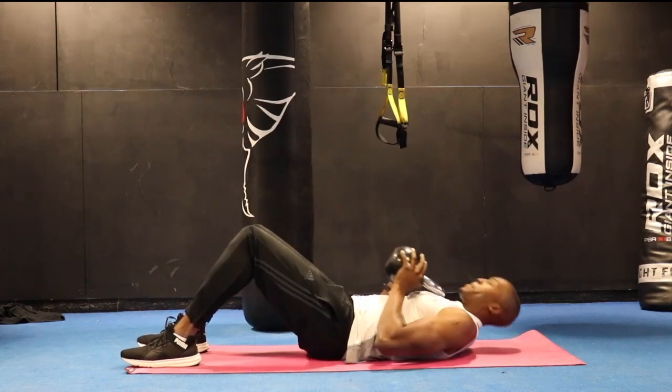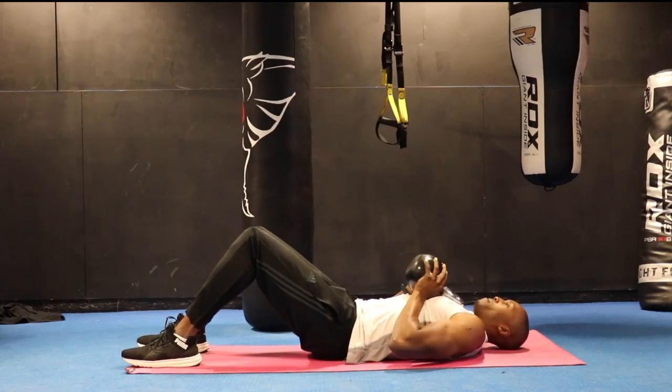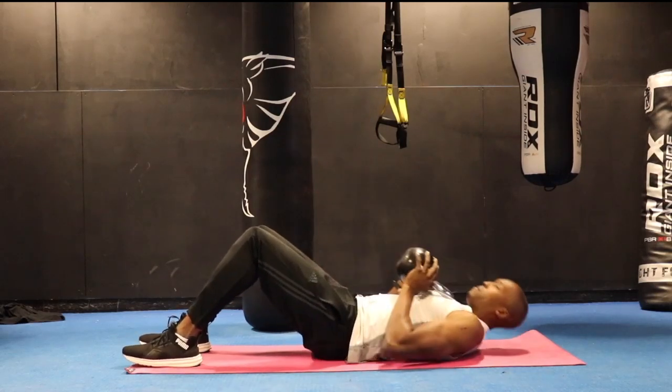Repeat 10, 12, up to 15 repetitions, keeping that good form and technique once you've done your full set, then sit back and relax.